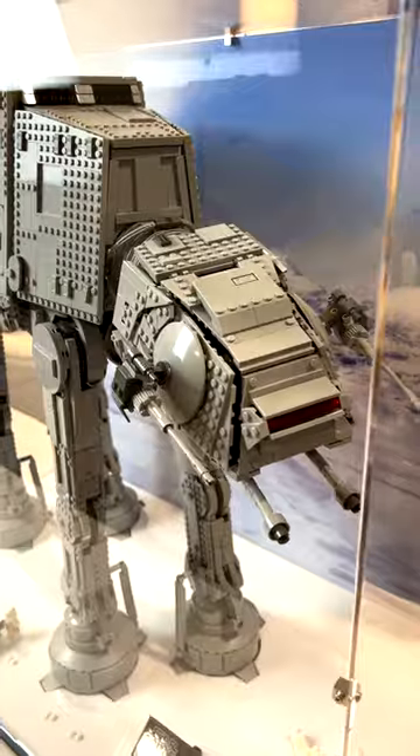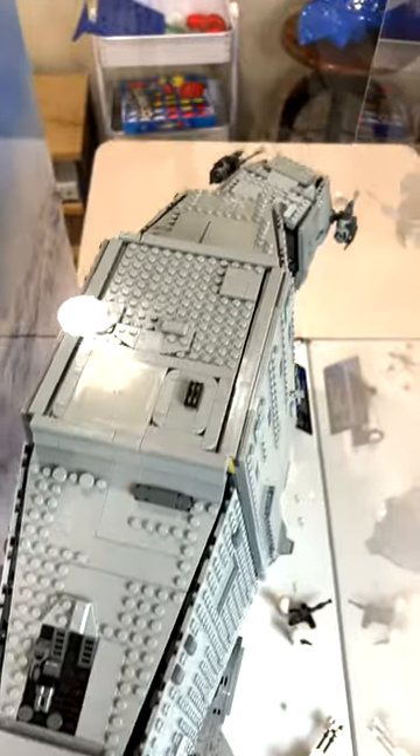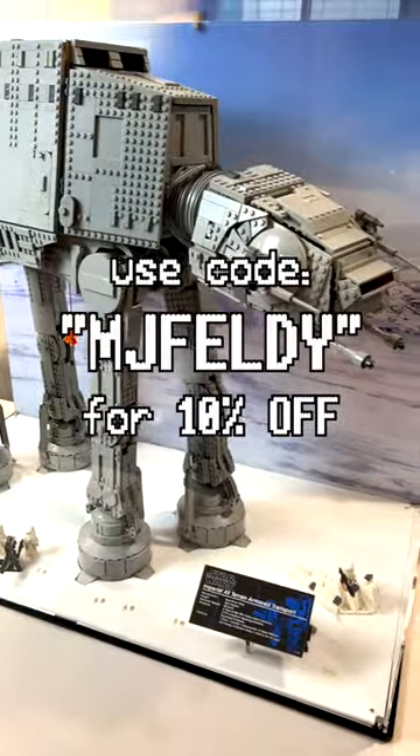Thank you so much to ShotPop Displays for sending over this display case for review. If you want to pick up any of their display cases, click the link in the description below and make sure to use code MJFelde at checkout for 10% off.